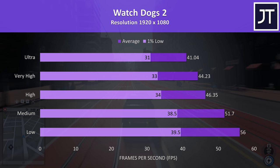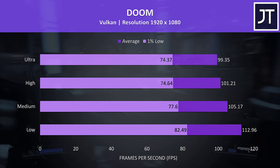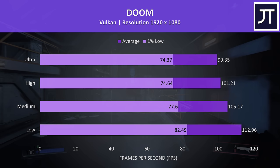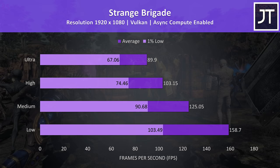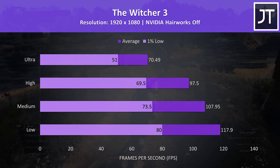Doom was tested using Vulkan, and this game saw the first problem with the AMD and Nvidia hybrid laptop. By default, Vulkan games seem to want to use the Vega 10 graphics instead of the GTX 1660 Ti, so I could only get Vulkan to work by disabling the Vega 10 graphics in device manager. Once I got it working we're able to hit around 100 FPS at ultra settings. Strange Brigade was another Vulkan title that would error unless I disabled the Vega 10 graphics, but after that it worked without issue — 90 FPS averages at ultra settings. The Witcher 3 was running well with Hairworks disabled; even with ultra settings it was playing perfectly fine with an average 70 FPS while still looking great.